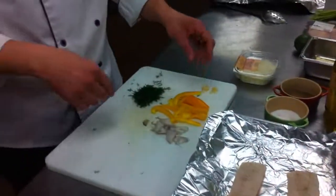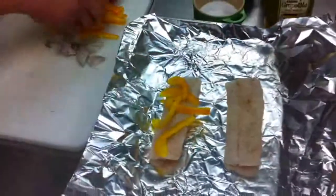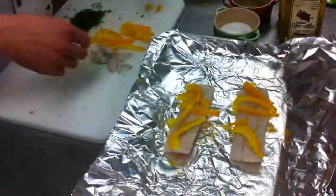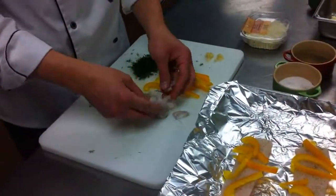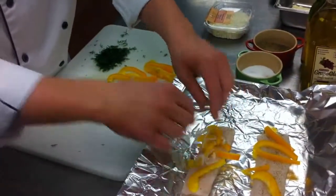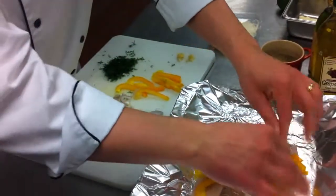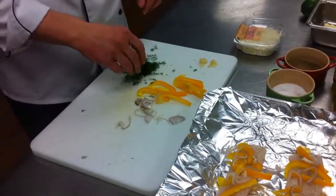We've pre-cut some vegetables here. We have a few yellow peppers — we're just going to put those on top of each one. Then some shallots. Shallots are an onion, just a little bit sweeter than a red onion, so they're not quite as pungent and will give you a nice mild flavor. We're going to add our shallot.